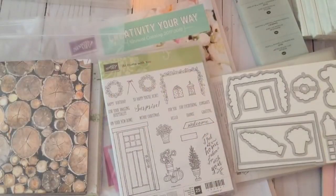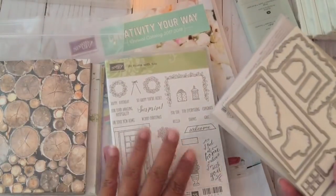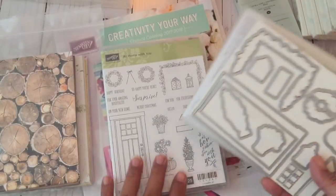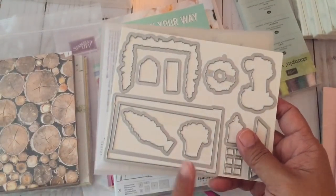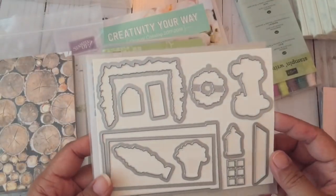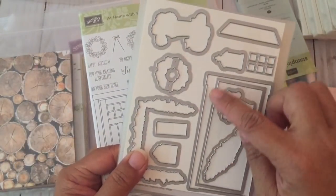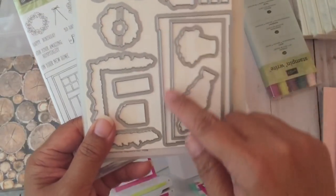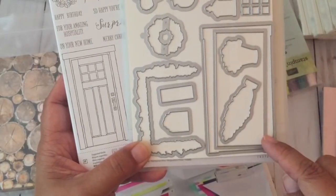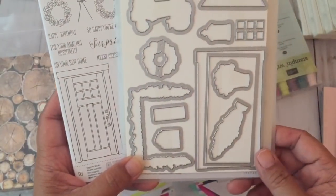Hey guys, I'm back. Funny enough, as soon as I finished my video, the mailman came with the framelit I ordered for the At Home With You. I think there was some confusion during the pre-order process where they had the wrong item associated with the bundle, so this came separately from the post office — my main order had come via UPS. These are the framelits that go with At Home With You. You can see there's a cut inside this larger rectangle for the door — it only cuts the frame of the door, with the exception of the right-hand side, so the door stays hinged.